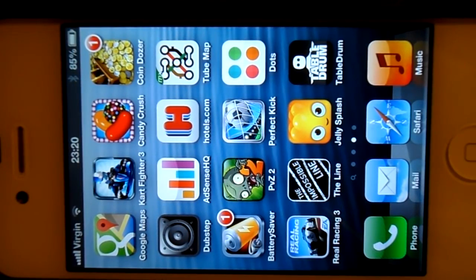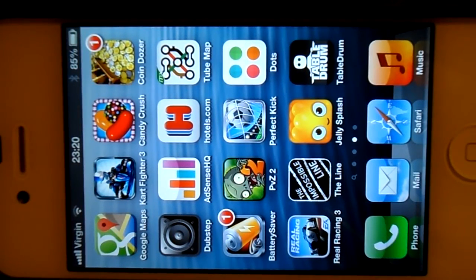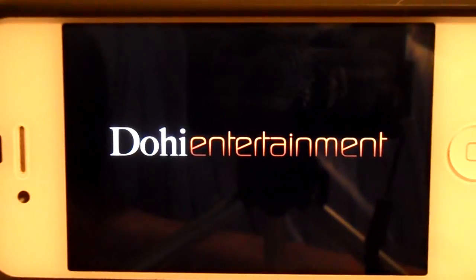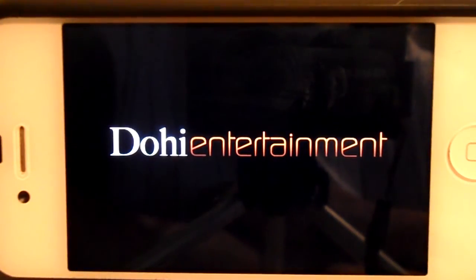Hello and welcome to MG Tracy. Tonight I'm going to have a look at the third of my favourite free games. We're looking at this on an iPhone 4. This game is free on Apple and Android. We're going to look at Table Drum.